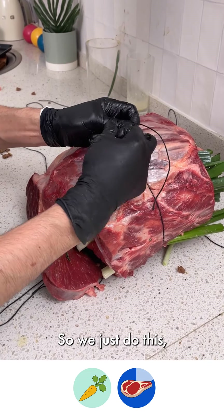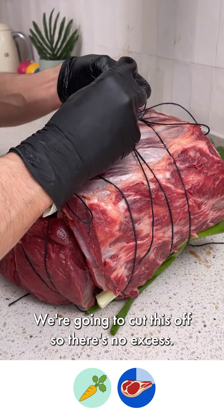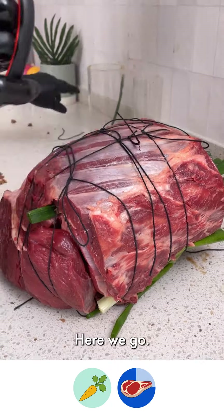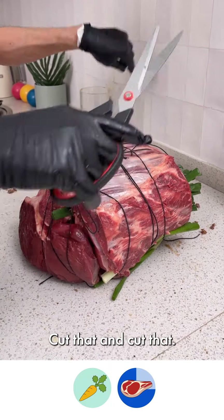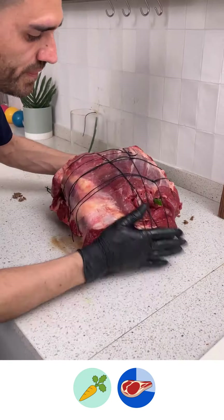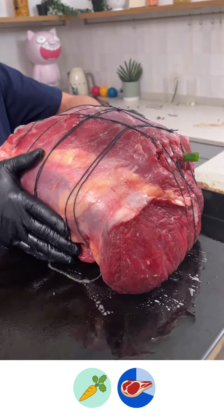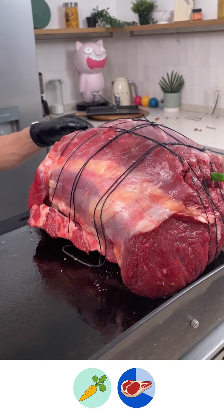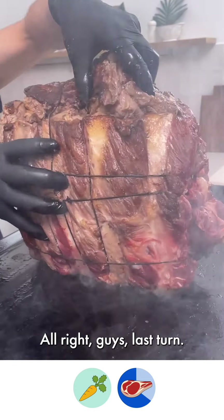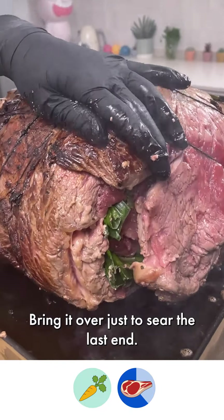So you just do this, then cut that, cut that, and cut that. Grab this and bring it on to the plancha. Let that cook — we're going to go ahead and keep on rolling it over. Last turn, bring it over just to sear the last end.